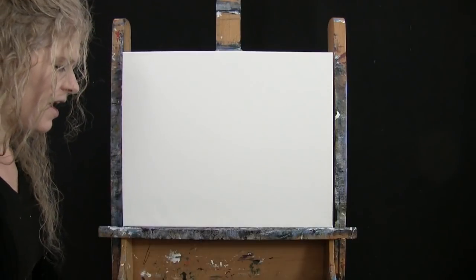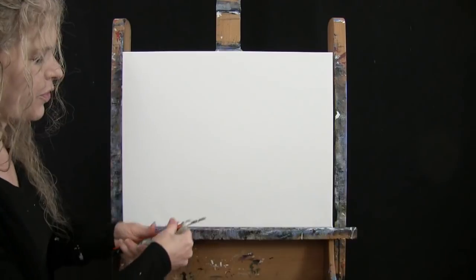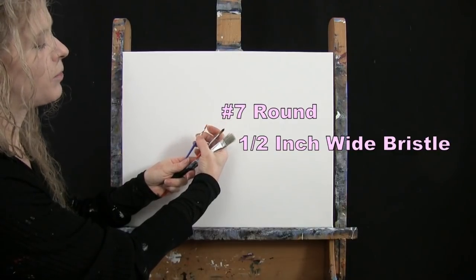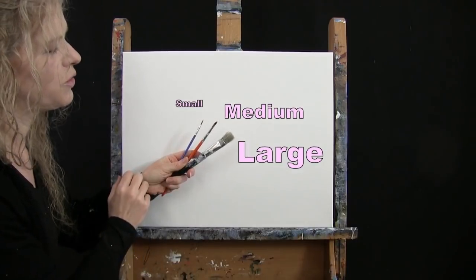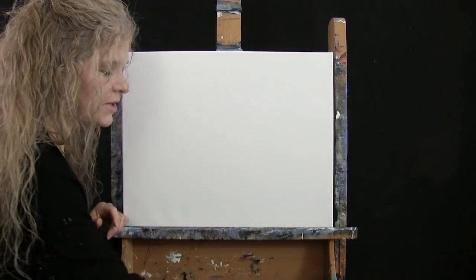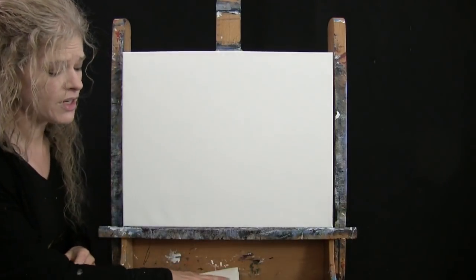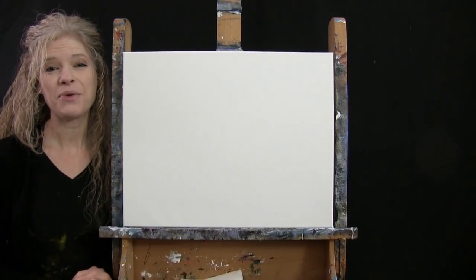For my tools today, I have a standard number two pencil for some drawing, and then I have three brushes: a half inch wide flat bristle brush, a number seven round synthetic brush, and a number one round synthetic brush. I refer to these as small, medium, and large as we go through the painting process. If you're painting along, you'll want a cup of water for washing your brushes and a paper towel for drying them. Down below in the video description, I'll be providing additional resources.